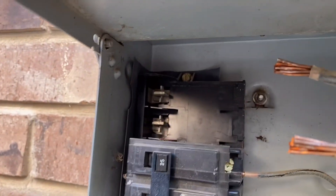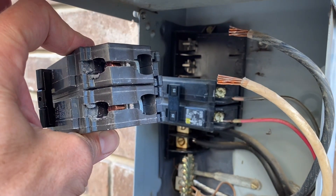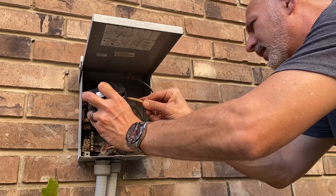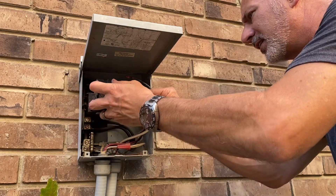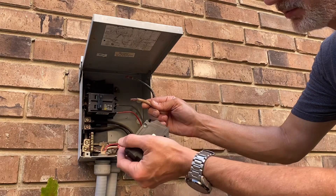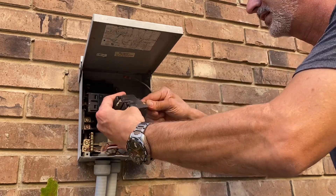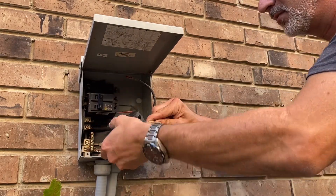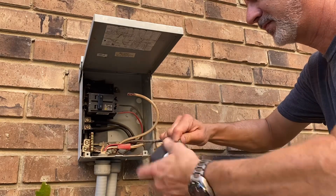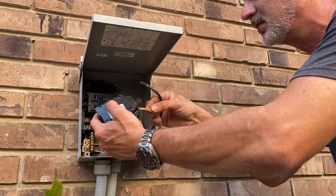We're going to connect the wires while the breaker is in hand, then put it in. Feed the wire in there and twist it around to get any corrosion off the wire. It's not going to do much but it'll do something. I'll do the same with the other one, since I can't do that once the other wire is connected.